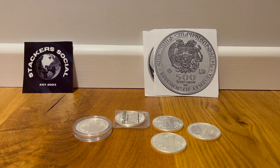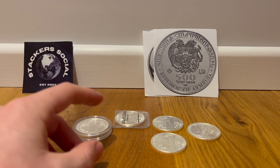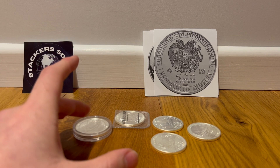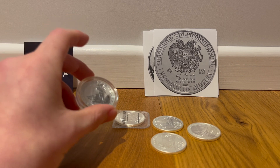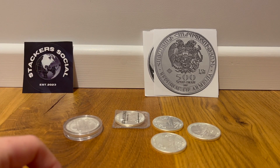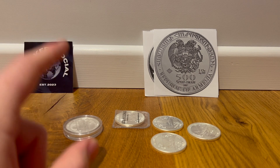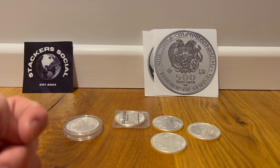The Armenian Noah's Ark. I like this coin — it's got really ornate, lovely designs. It doesn't have a horrible milk spotting issue like the Britannias have. That's the penultimate option and I do love the design of that — it is really cool.